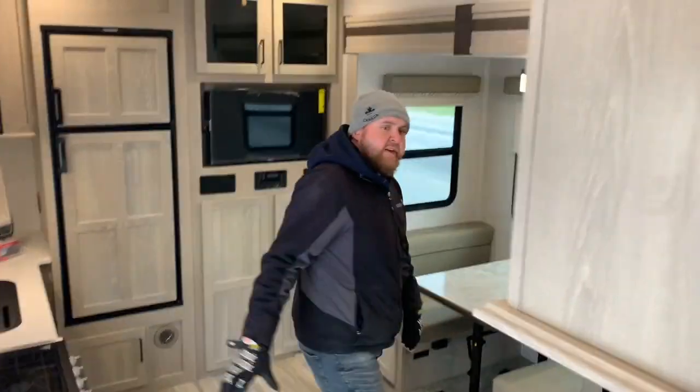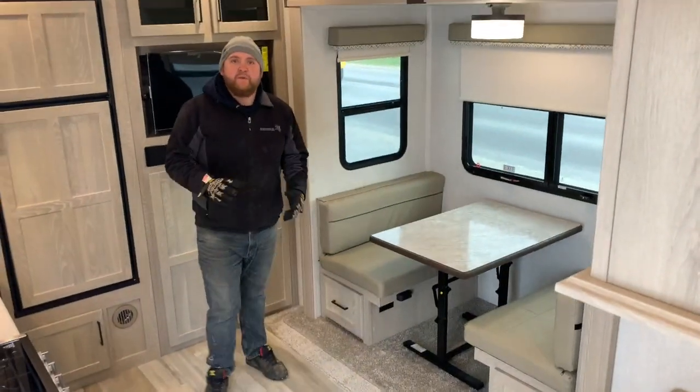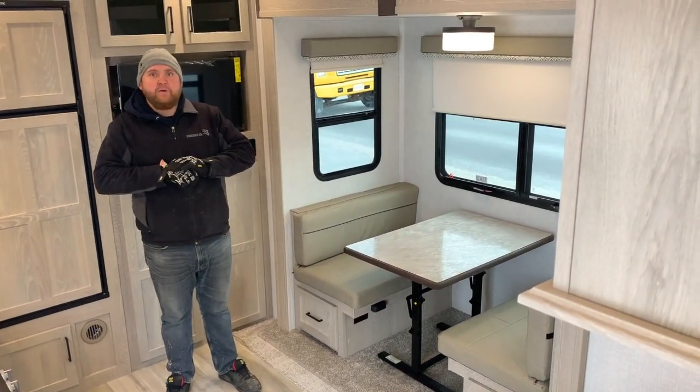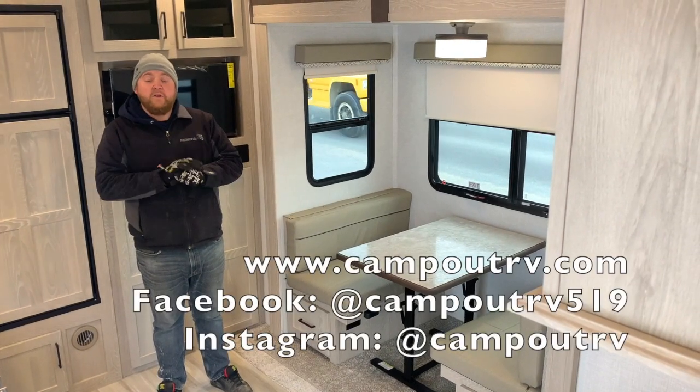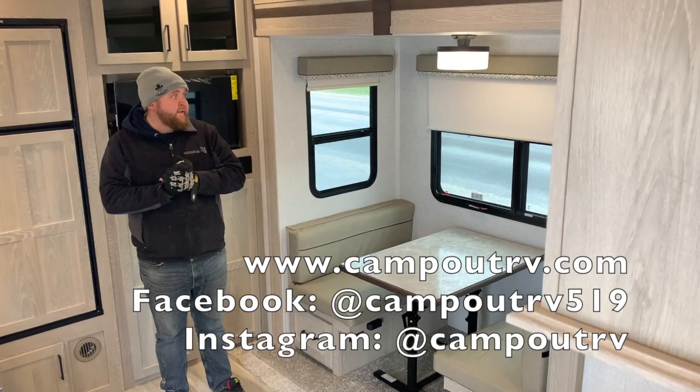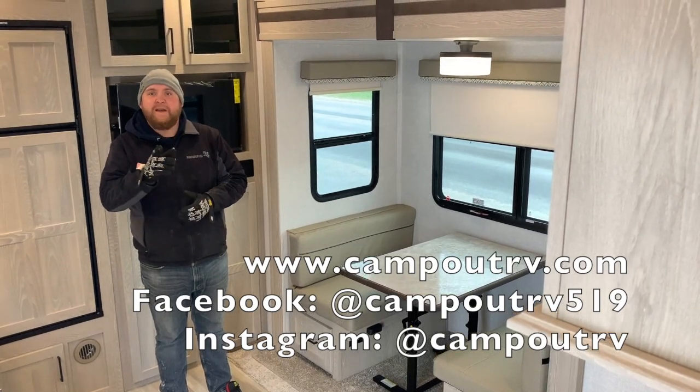This is the 2021 Flagstaff Superlite 524 EWS. We now have this model in stock at Campwood RV in Stratford. Take a look on our website to view all available inventory, or give us a call to set an appointment. We'd love to have you in. Happy camping!